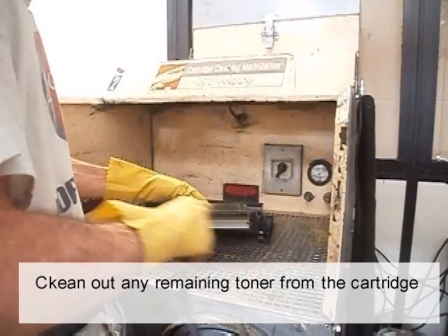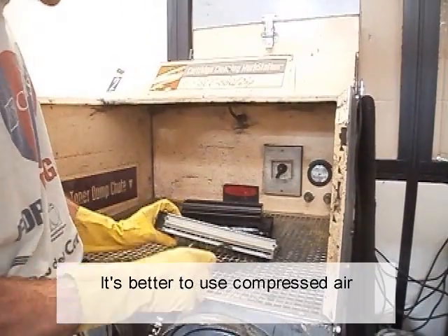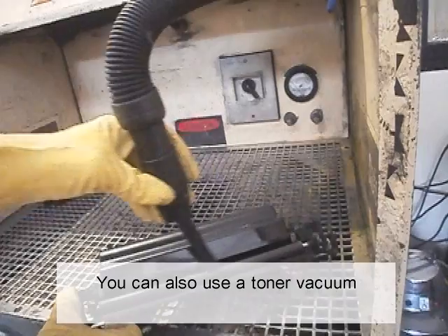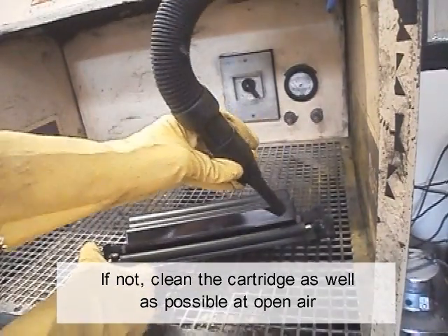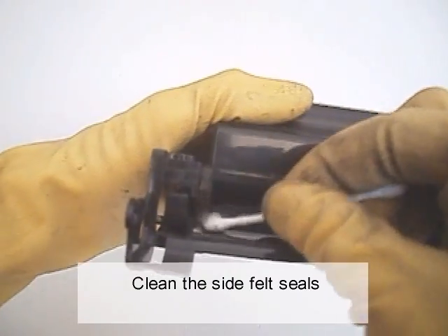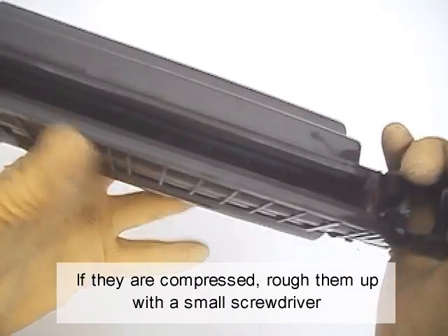Clean out any remaining toner from the cartridge. It's better to use compressed air, or you can also use a toner vacuum. If not, clean the cartridge as well as possible in open air — do not breathe the toner dust. Clean the side foam seals; if they are compressed, rough them up with a small screwdriver.